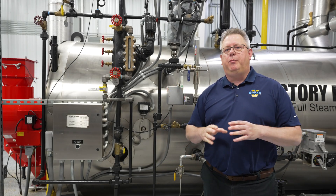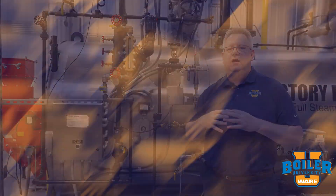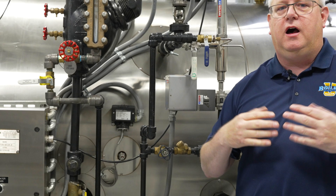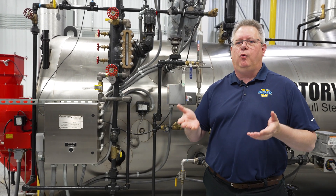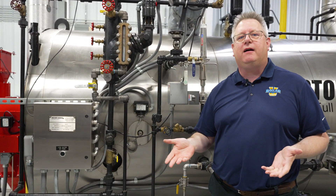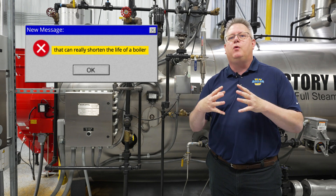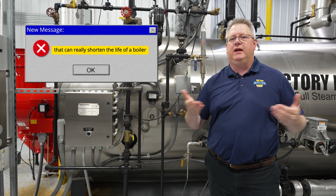A low-fire hold is an important control on a boiler to prevent thermal shock. When we start up a boiler from cold, it's easy to get in a hurry and want to allow it to go straight to high fire, build steam, get production back online. But unfortunately that can really shorten the life of a boiler, because the thermal stress of heating something up quickly is much greater than the thermal stress of heating something up slowly.